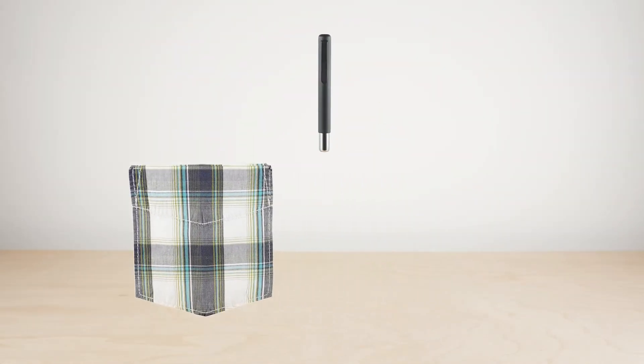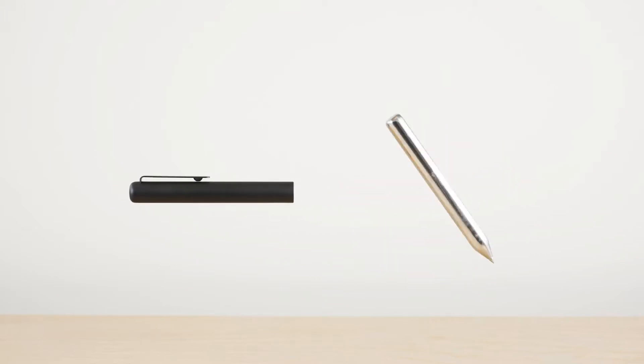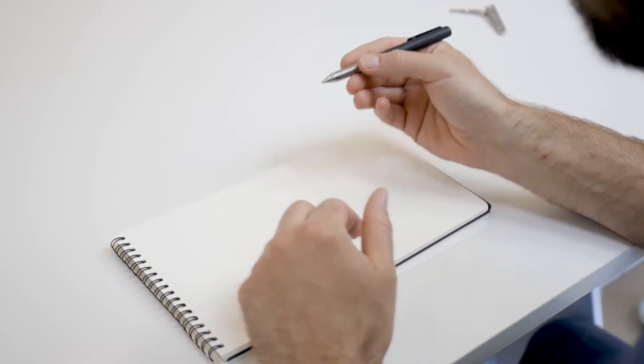This is Mark II, a minimal and durable pen for your pocket or bag. It's a custom-machined, all-metal pen that is small enough to take with you wherever you go, but its clever design extends to a full-length pen when in use.